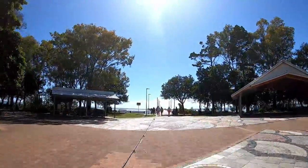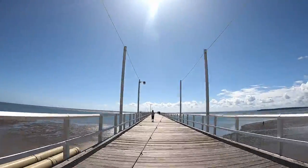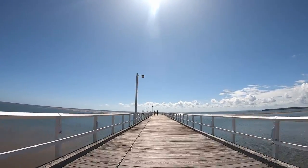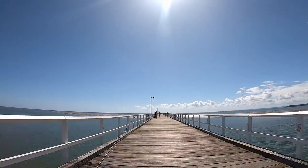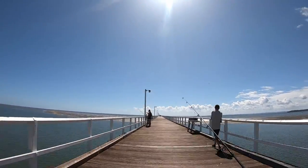The Urangan Pier is 850 metres long, so it's a fair walk out to the end. There's a large sandbank about halfway out that is exposed at half tide. On higher tides you can catch herring in the channel before the sandbank, but most times it's necessary to walk out towards the end of the pier.